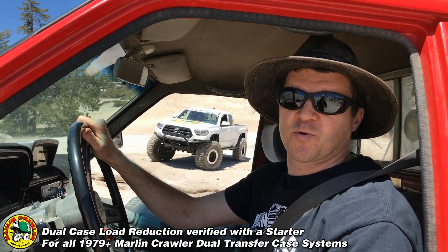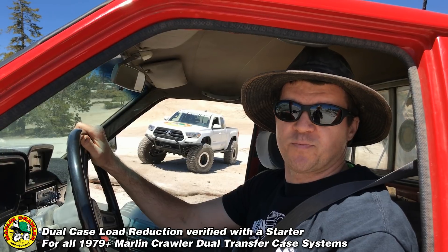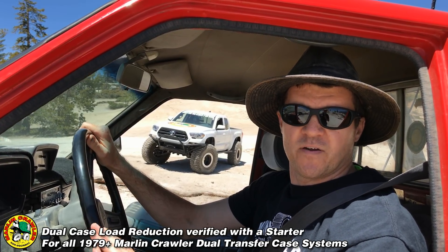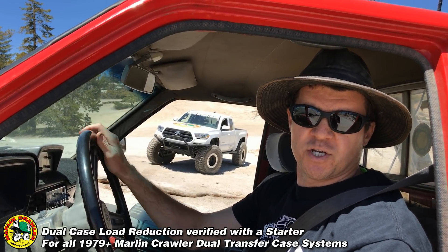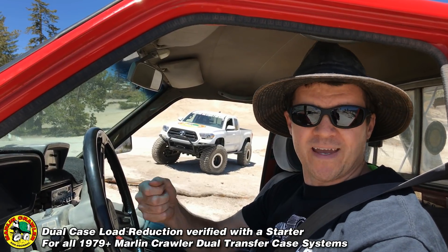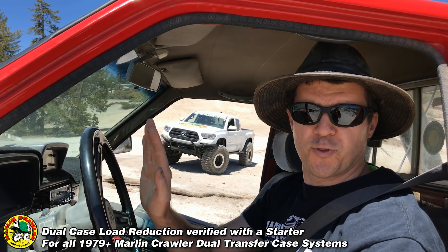Hey, what's up everyone, this is Big Mike from MarlinCrawler.com. In this demonstration we're going to show torque multiplication through the Marlin Crawler by getting the truck on a very steep obstacle with a very big load on the drivetrain. We're going to turn the engine off, put it in gear, and then only using the starter motor we're going to crank it and see how much the starter struggles to pull through this load.